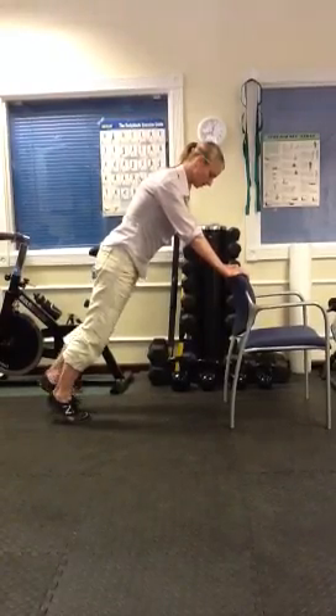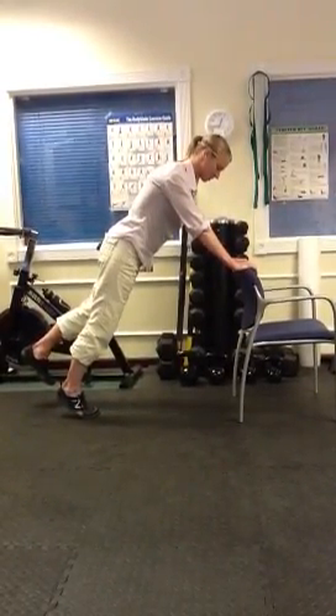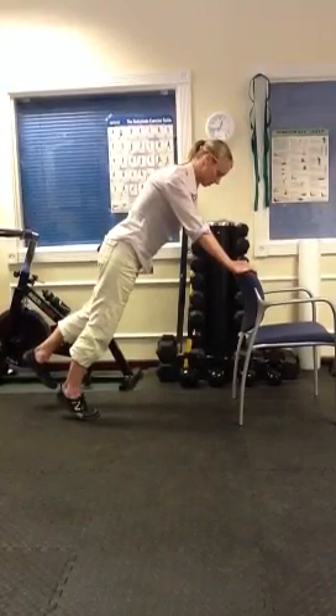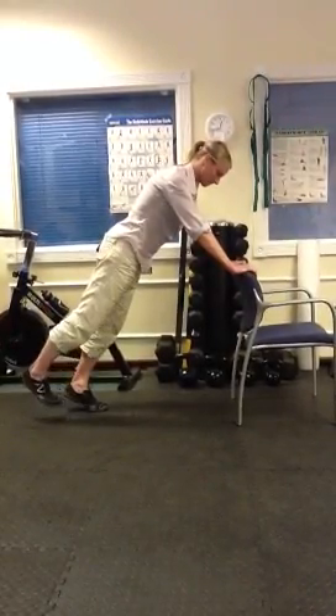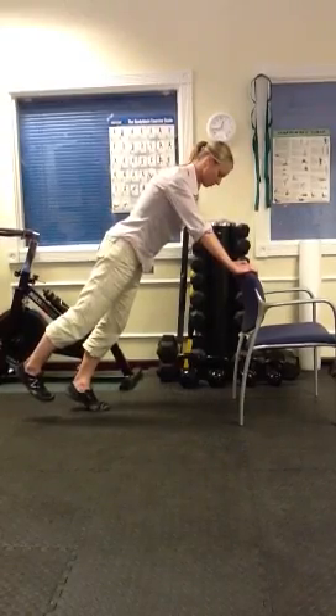If you're stable there, lift one leg and count to 5, 4, 3, 2, 1, and alternate — 5, 4, 3, 2, 1.